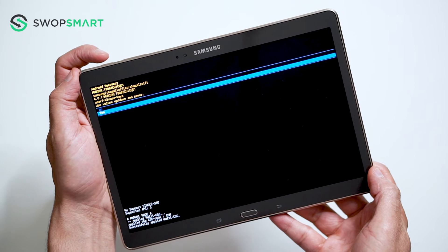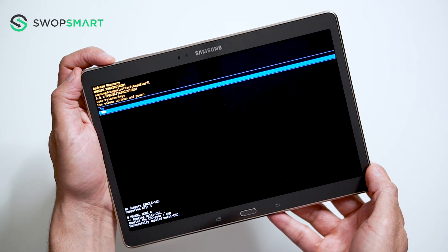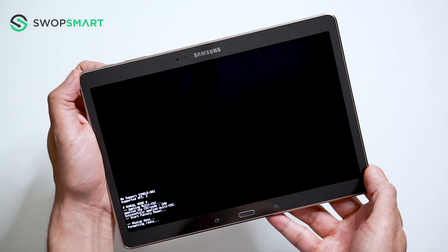Navigate to yes by pressing the volume down button, and confirm by pressing the power button. Wait for the factory reset to complete, and you're done!